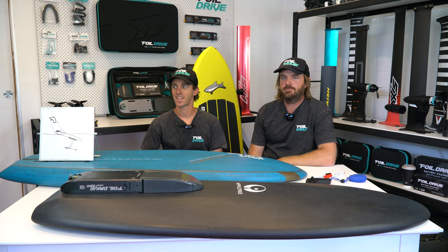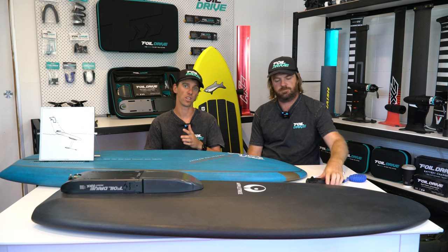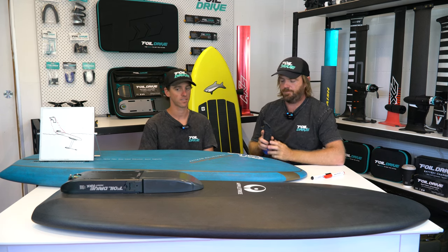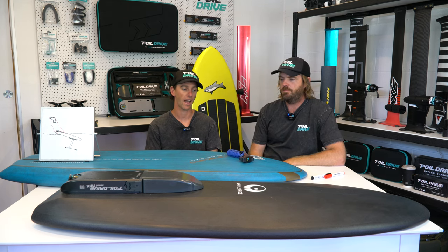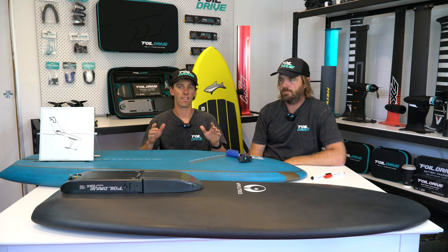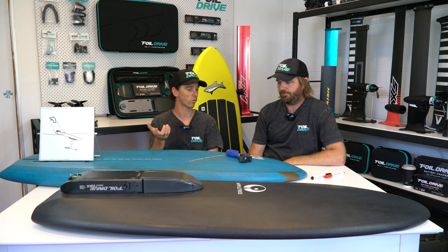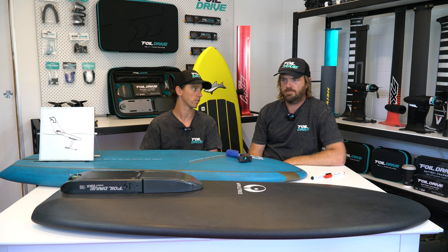Hey everyone, Ben and Paul here today and we're going to be talking about connection with the new Gen 2 systems. It's a hot topic since the Gen 2 released and we're here to educate everyone about how the controller talks to the foil drive, how the board makes a big difference, your personal understanding of how that whole system works, your gear, how you set it up, and how you actually go about holding and positioning the controller and positioning your board in the water.